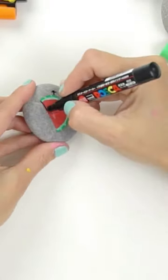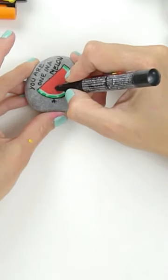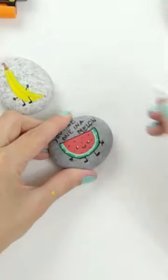Add on cute arms and legs and then line your watermelon. A little phrase like 'you are one in a melon' makes it super cute. Wide set eyes, a little smile, and seeds are perfect. Don't forget the white highlights.